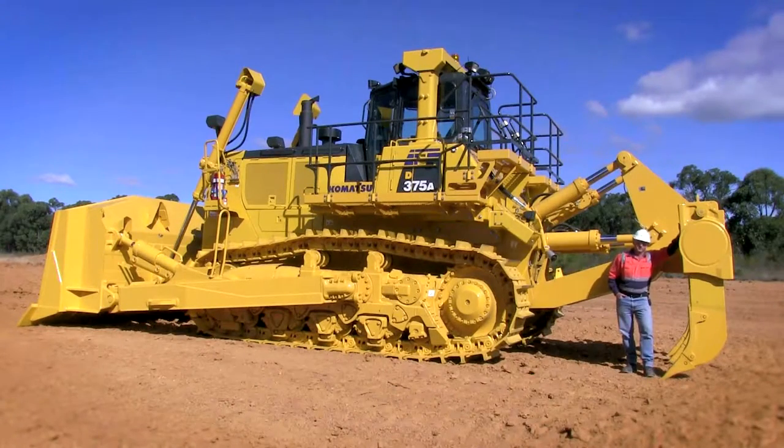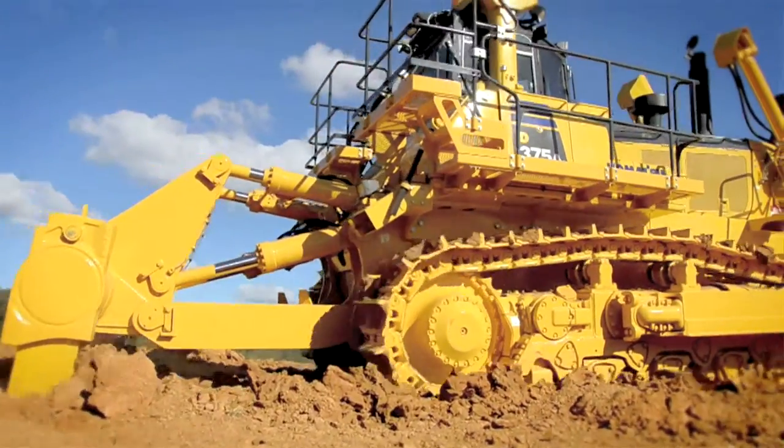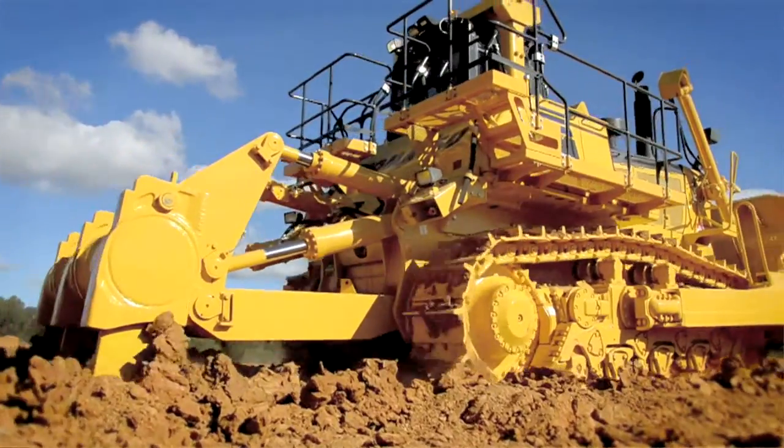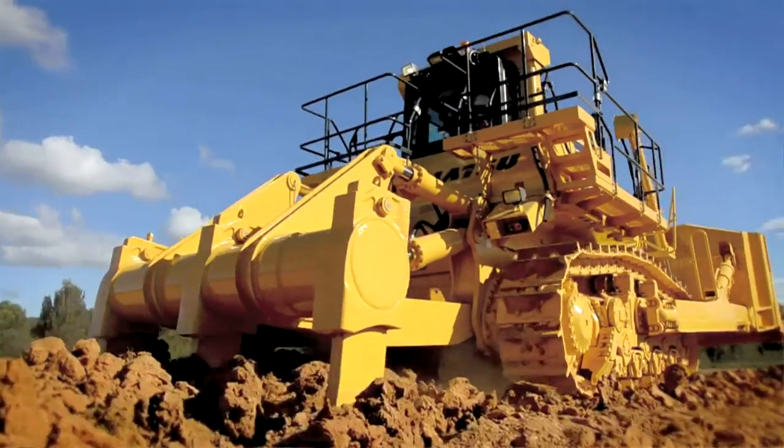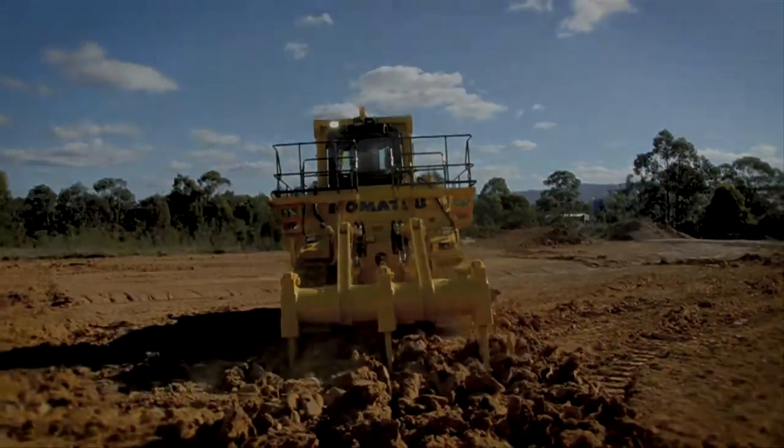Let's talk rippers. The ripper system fitted here behind me is a three tine variable pitch multi-shank system. But we can also offer an optional single giant ripper. Just depending on your application, we can cover it.